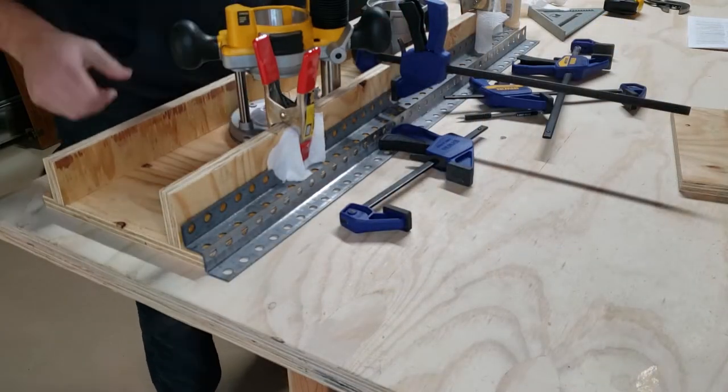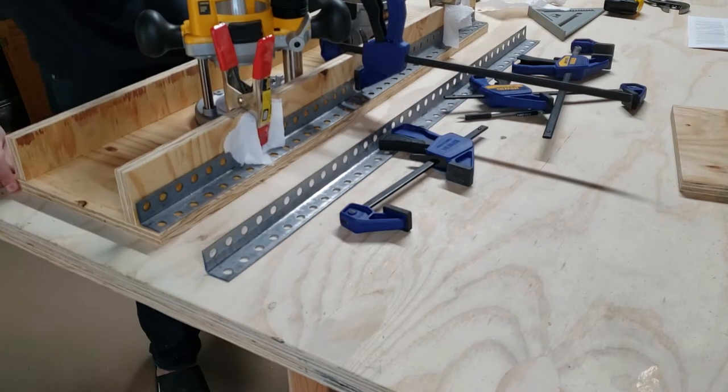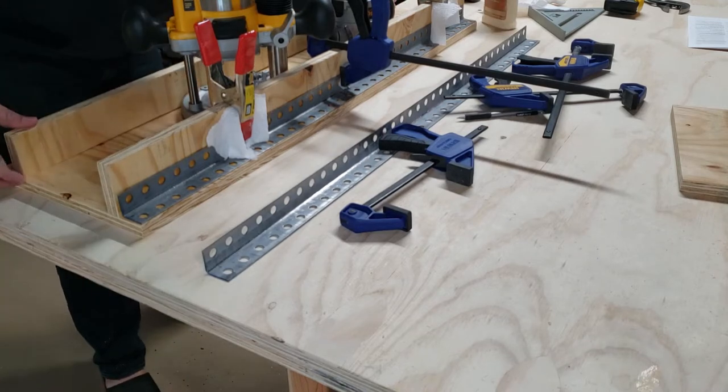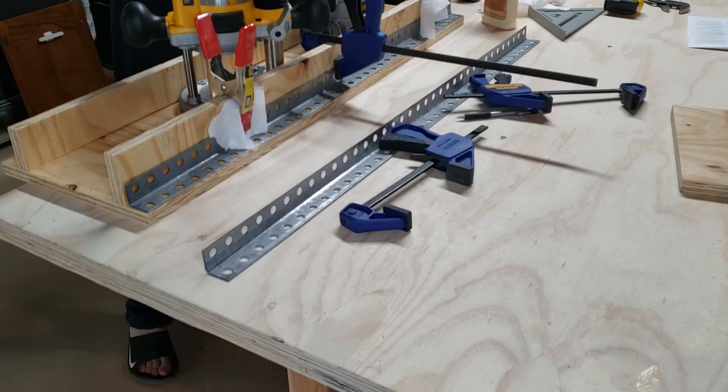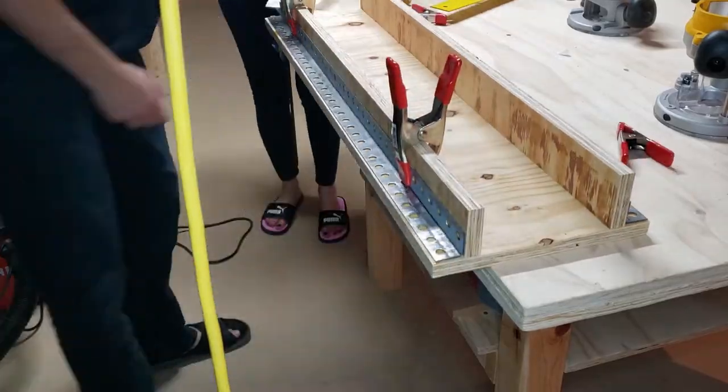By placing my two router bases in here, I can see exactly how much space I need for the next wall. I want it somewhat tight, but a 1/16 to 1/8 inch of wiggle room would be fine. Getting that clamped in place, I can now let the glue dry for a bit. Once that's dry enough, but still not fully dry, I can finish up by applying CA glue to get that final angle iron piece down.